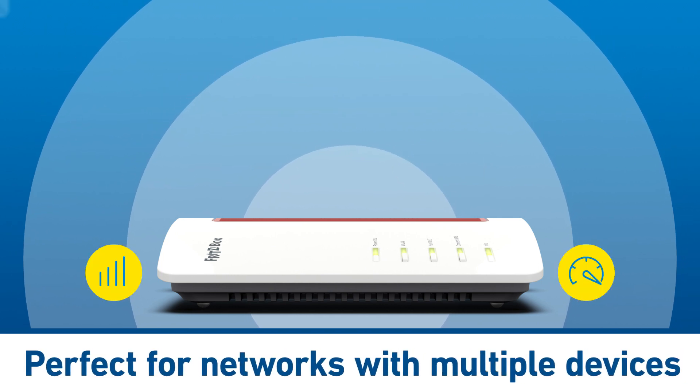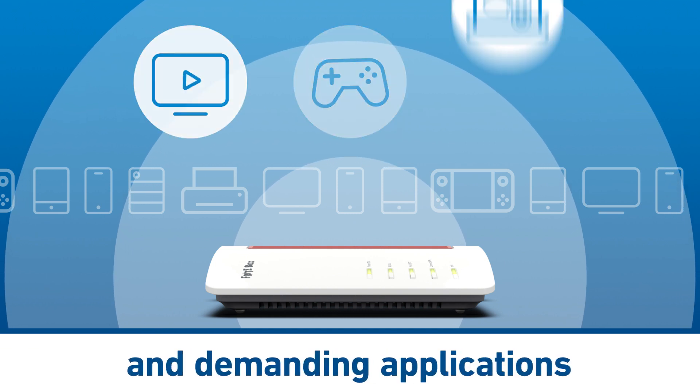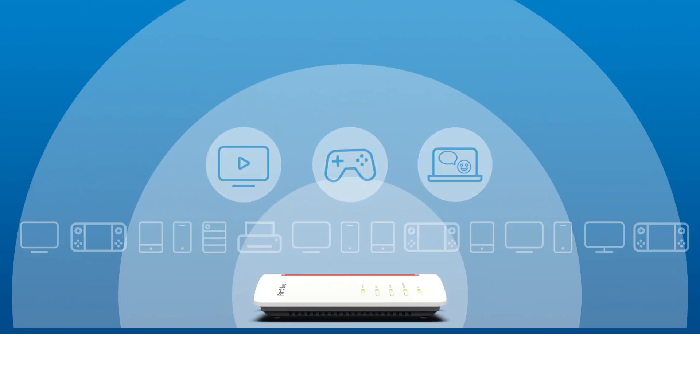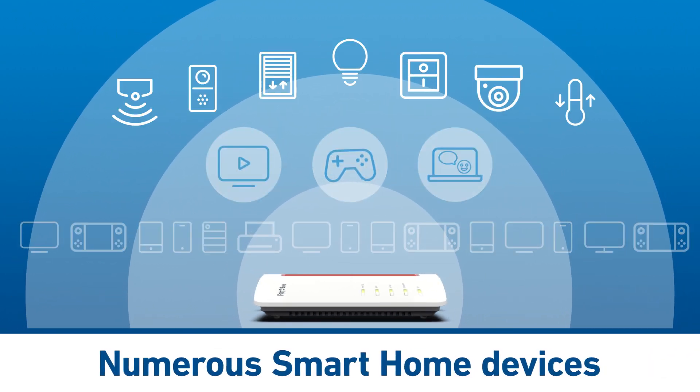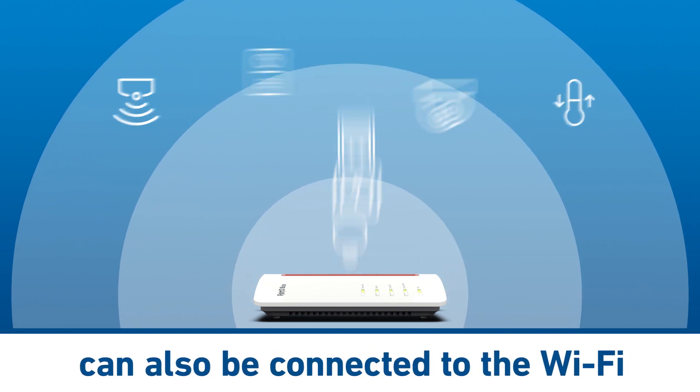Perfect for networks with multiple devices and demanding applications such as gaming, streaming and video calls, all at the same time. The Fritzbox 7530AX also effortlessly integrates the ever-growing number of household and smart home devices into the Wi-Fi network.